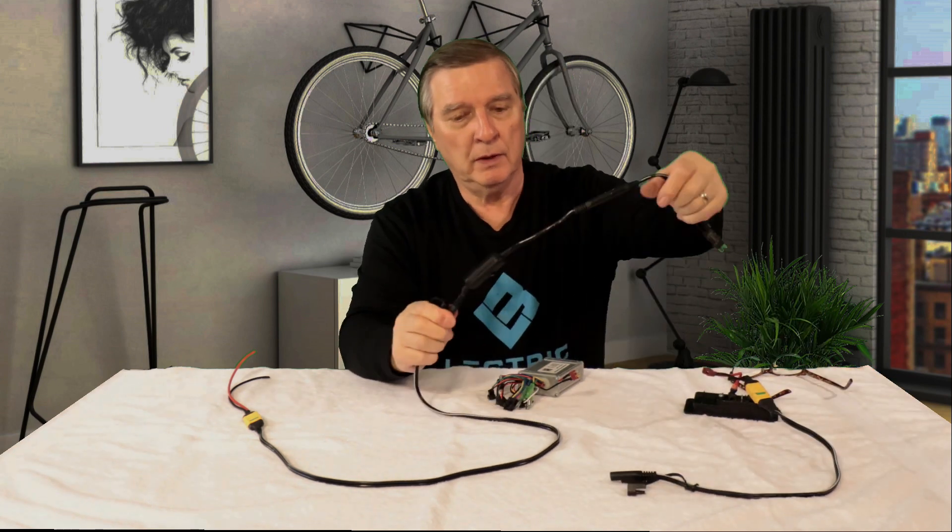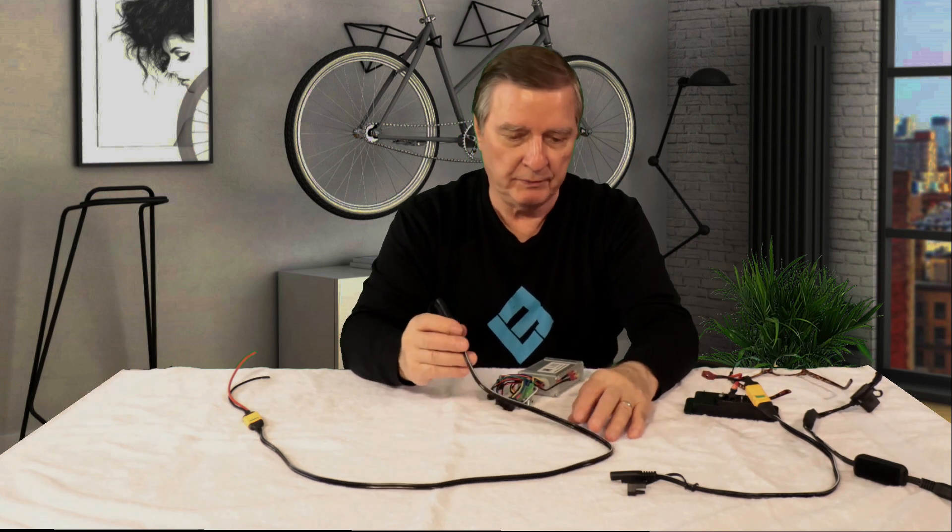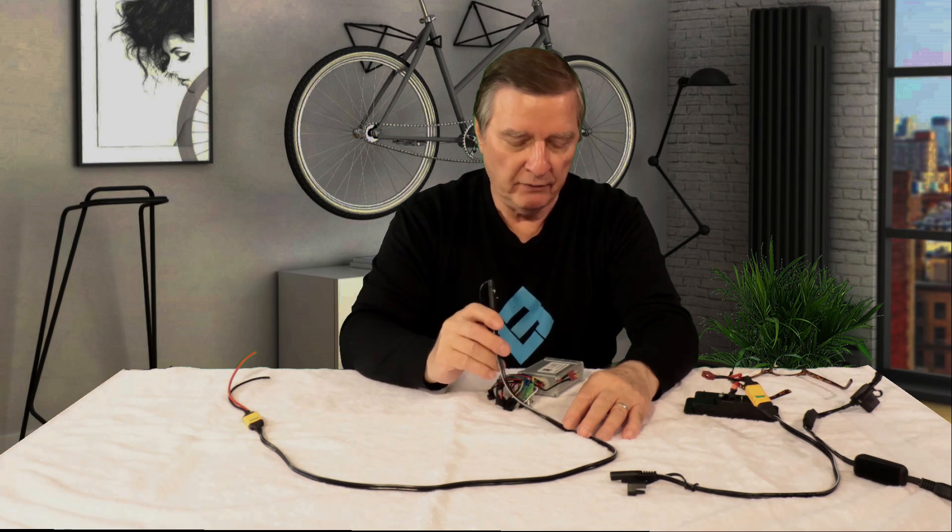On my wife's bike I've got this, and then I would use another one of these to hook into her bike. I've also made it the same as I did on mine, where I can use the auxiliary box that I made to hold the standard XP battery if I wanted to.